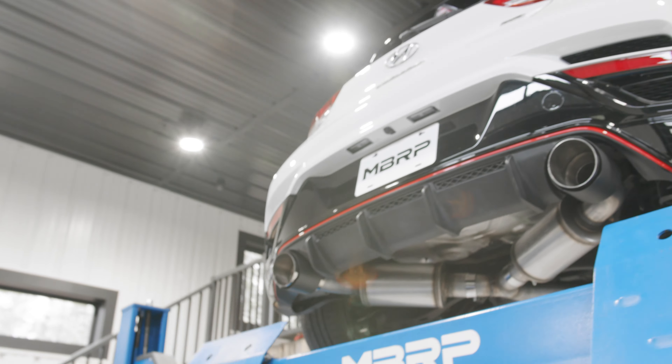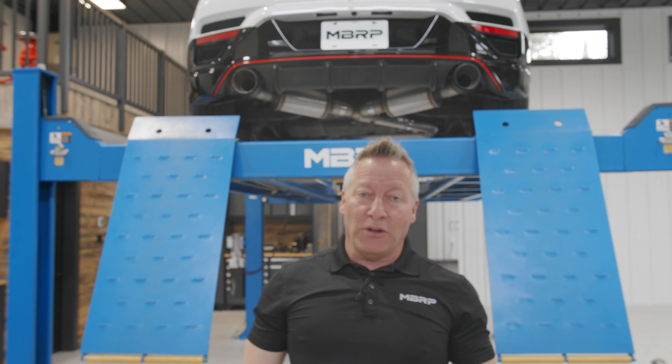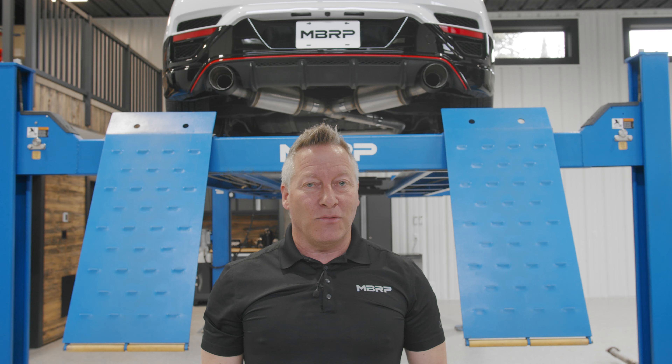So that system's pretty straightforward, but man, wait till you see this thing from the back. Those mufflers look so cool back there. This one's all done — sounds killer. I'm taking it outside and we're going for a rip.